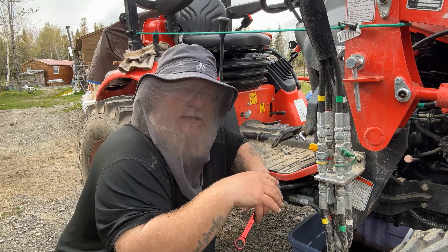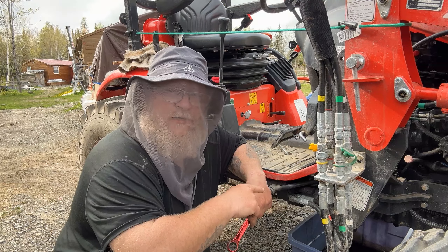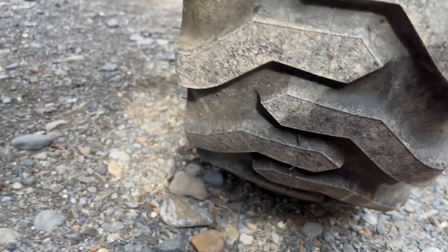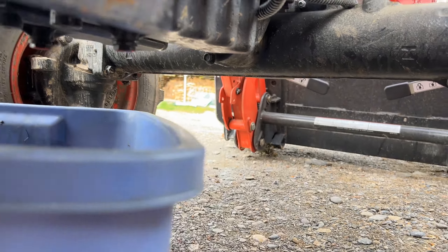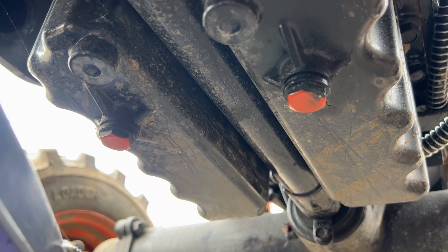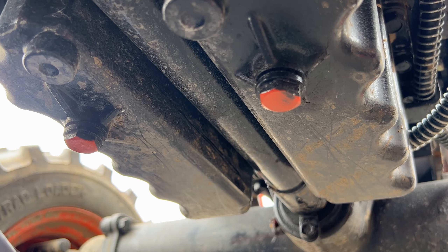So we really have two things to focus on: the first are the two drain plugs that come on this Coyote, and then the oil filter. Let's go ahead and open up the drain plugs and drain the oil. The plugs are 17mm, so we're going to go ahead and pop those off and get the oil drained.